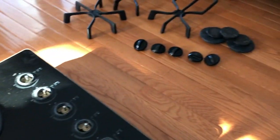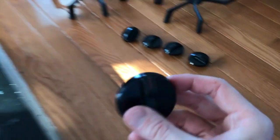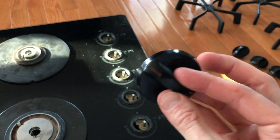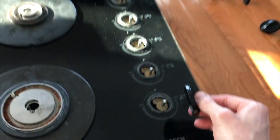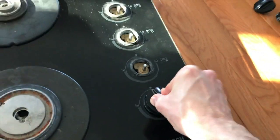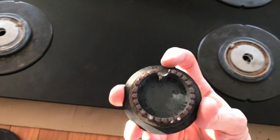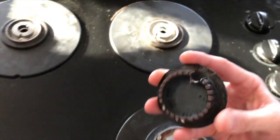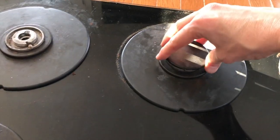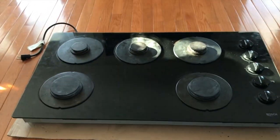From here grab the knobs and the plates, reinstall those, then rest the grates back on the cooktop. As you insert the knobs — yours could be different — ours has a red line that is the up or top portion of the knob, and on the bottom side it has a half-circular slot. Position those properly on the rods and with equal pressure push down. All five knobs are secured. Grab your plates — there is a round slot that loops around your actual igniter. Continue this process for all five plates, then grab your grates and rest them on the cooktop.